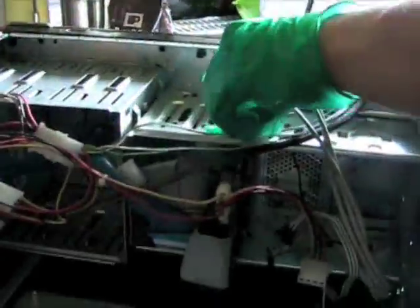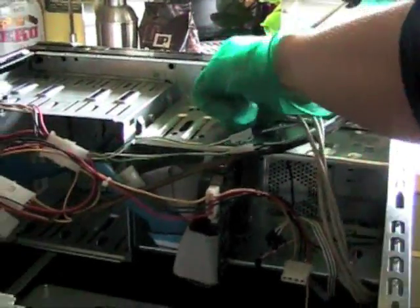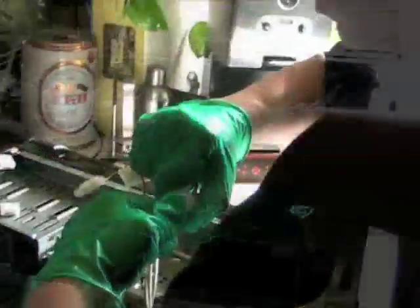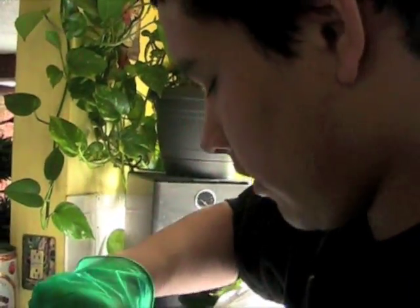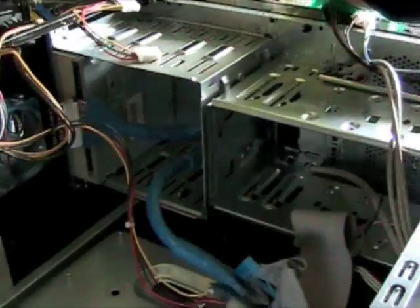Now I'm taking out the hard drive. This is a 40 gig hard drive. What are you going to replace it with? A 500 gigabyte SATA hard drive by Western Digital. We're basically just gutting this whole thing except for the DVD-ROM drive, so you're building pretty much a completely new computer.